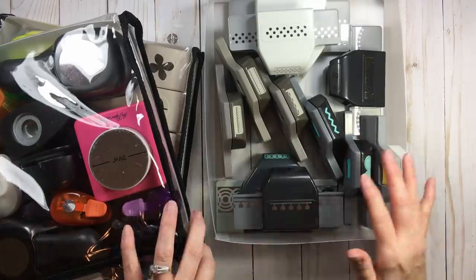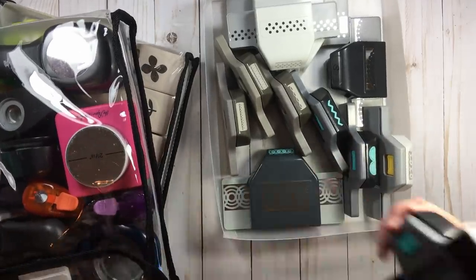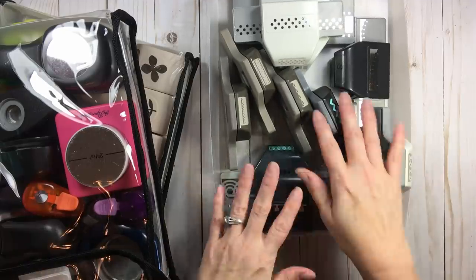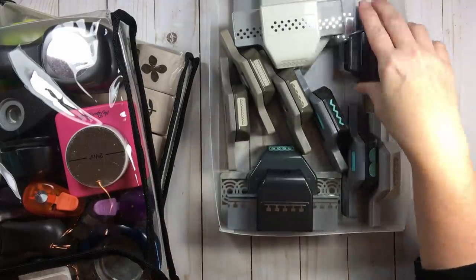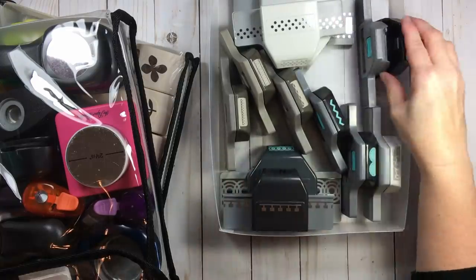I have some border punches here, and you can see I have a couple stacked because I wanted to make the most use of this two inch tray. Now this one has a couple that will no longer shut, but even standing up or sitting down, it still fits in that bag.